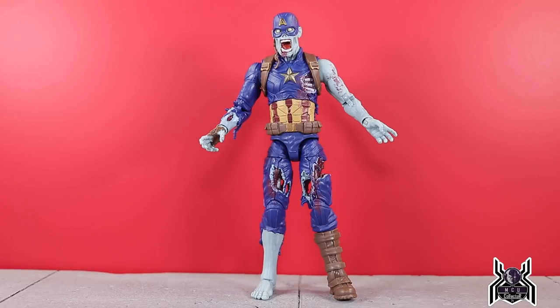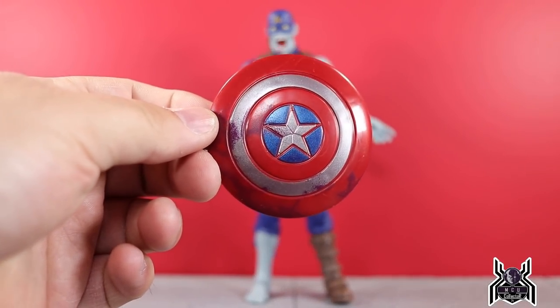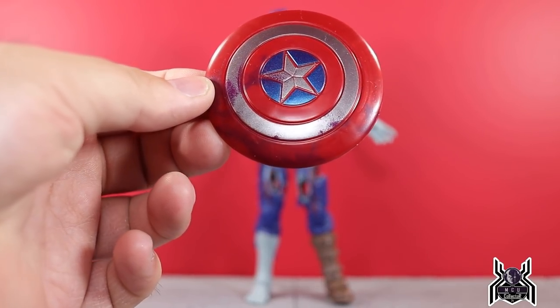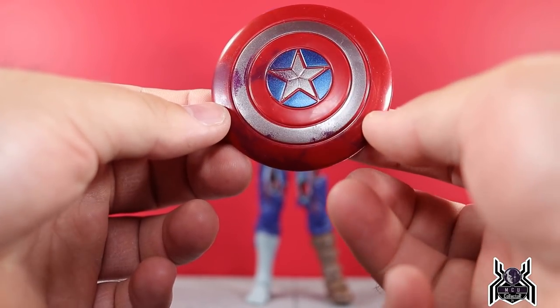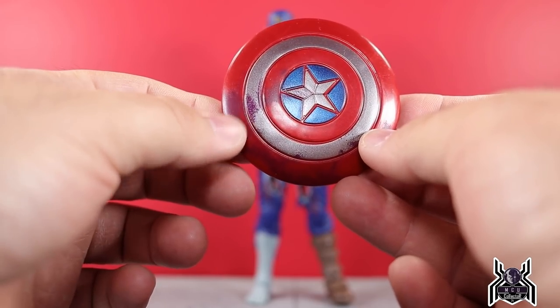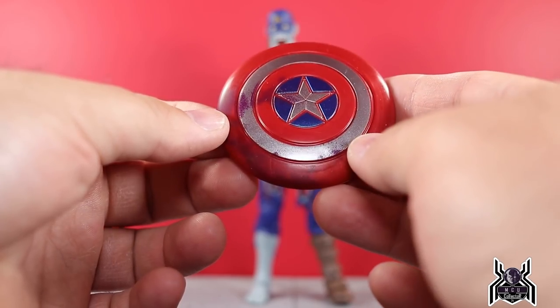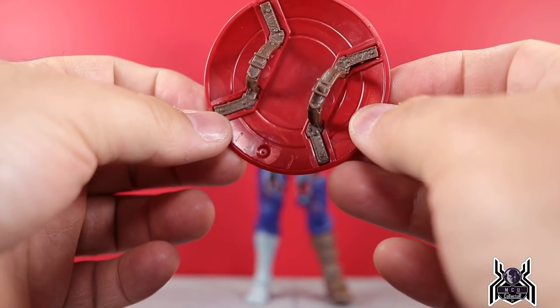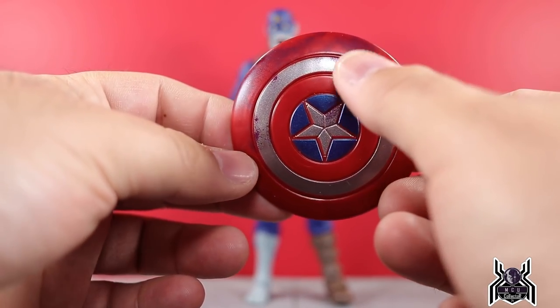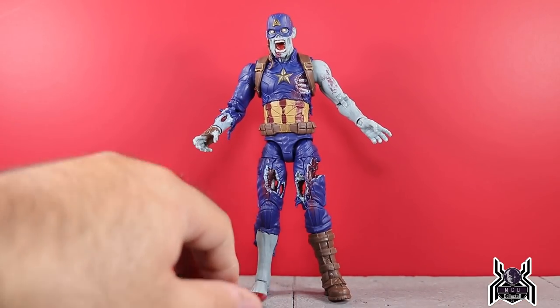Let's take a closer look at some of those really cool details on this figure, but first the accessories. We have a shield — that is all he comes with, no build-a-figure part. We get some blood splatter on it. Too bad this isn't like the newer style shield for John Walker, but you could really use it anyway. It's a typical MCU shield with added blood splatter in a couple of different spots.